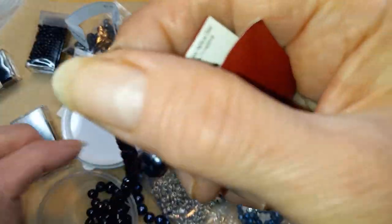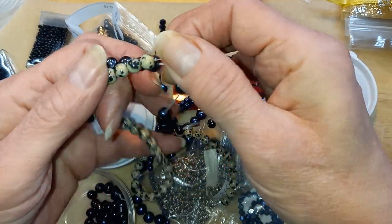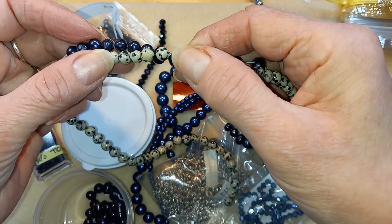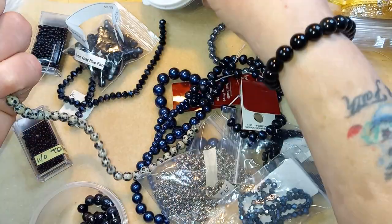These are freshwater pearls. Maybe those will work. I don't know, I was thinking navy.